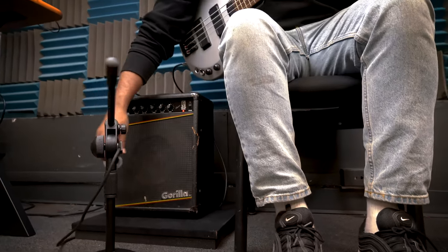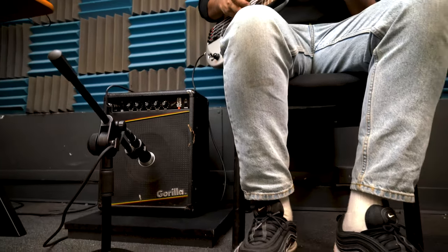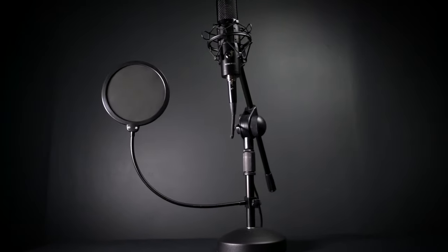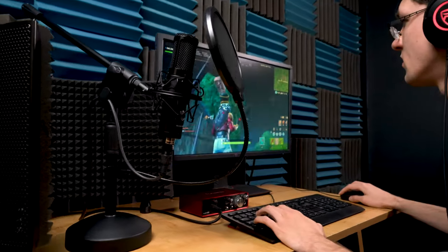This microphone stand is going to be perfect for a variety of different applications. In the studio you can use it on the floor to mic a kick drum, guitar, or bass amp, or you can use it on your studio desktop as a talkback mic stand or to record vocals. Our Rock Pop pop filter also attaches to the stand perfectly for plosive-free vocals. This mic stand is also ideal for podcast setups, Twitch live stream setups, and many other custom home applications.